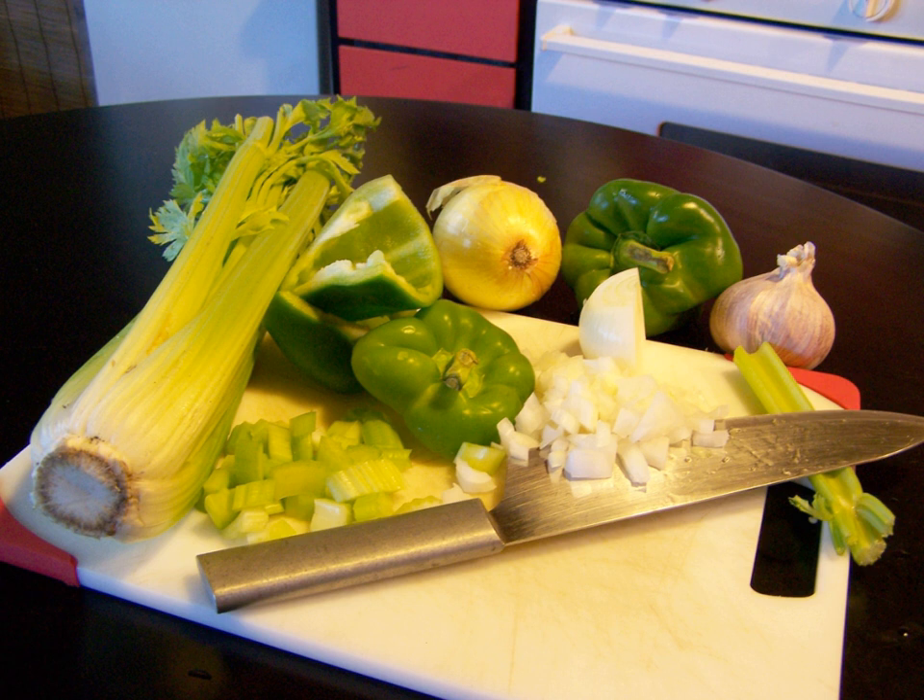Variants use garlic, parsley, or shallots in addition to the three trinity ingredients. The Holy Trinity is the Cajun and Louisiana Creole variant of mirepoix.